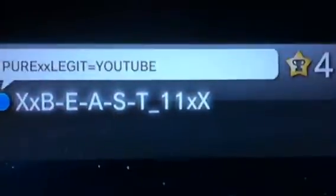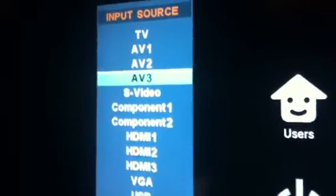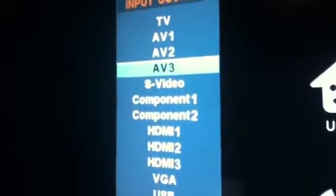Let me show you how to set up HDMI. Some people, they have this on — they go to Source right here and they have all this stuff. So I used to be on AV3, as you can see right here.